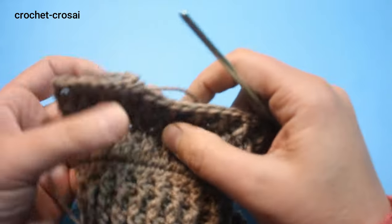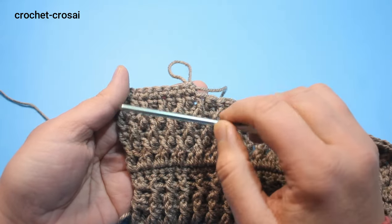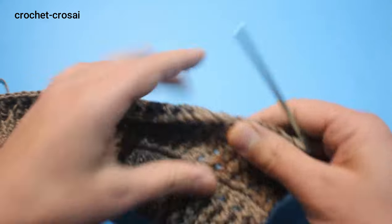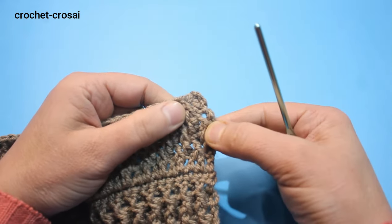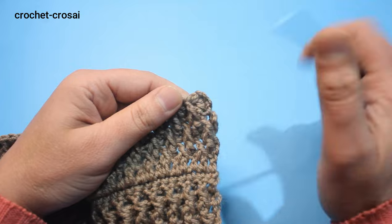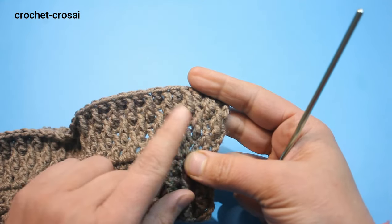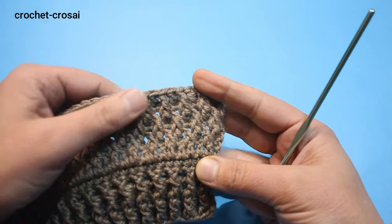In every round, chain 1 and 2 chains don't count for the pattern. These 3 rounds follow for the pattern of the sweater: round 5 starts with the front post, round 6 is the single crochet round, and round 7 starts with the double crochet. Repeat these 3 rounds and continue for the sweater back and front — this is the alpine stitch pattern.